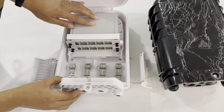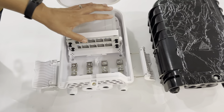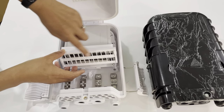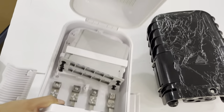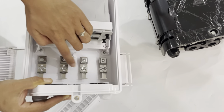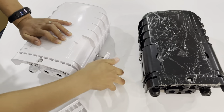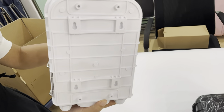It can mount 16-way PLC splitters, and it can also be fitted with adapter panels. It comes with 16 SC adapters, cable glands, cable fastening clips, and a mounting fastening bracket.